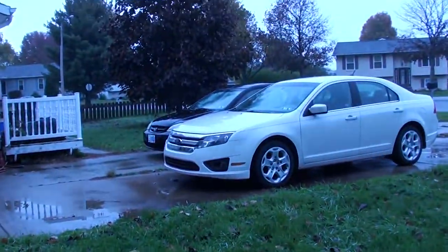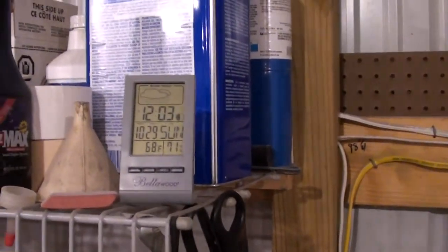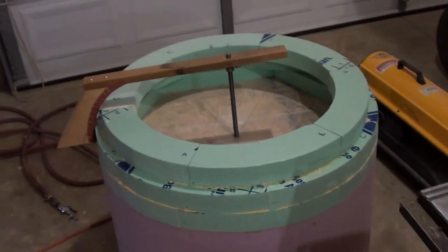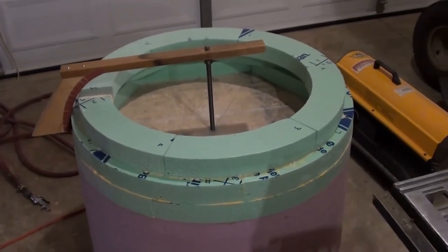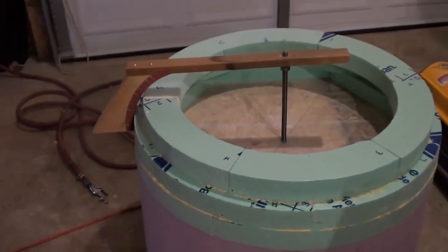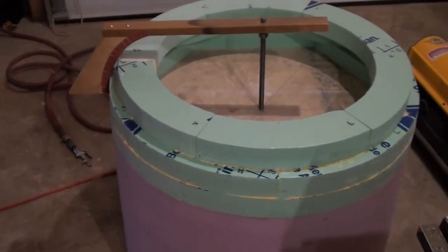Today it's only like 40 some degrees outside, raining, too cold. But anyway, inside here with the torpedo heater going, I'm currently about 68 degrees. So I'm going to go ahead and start sanding on this. As I get along, I'll add to this video and upload it when I can. Today is October 29th.